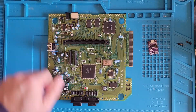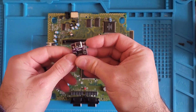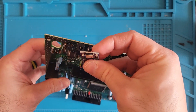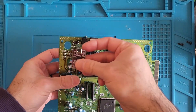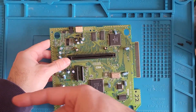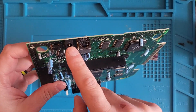So what I want to do is take this barrel jack, take it off, and make a USB-C. Let's give it a shot. I got my glue gun warming up and my solder and iron heating up. First, remove this old barrel jack.